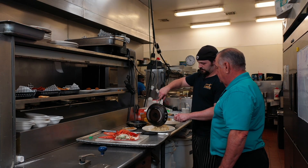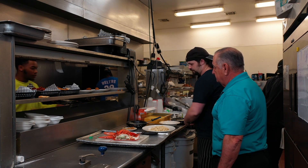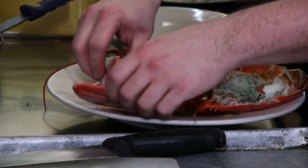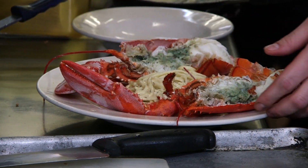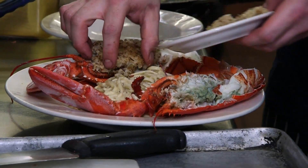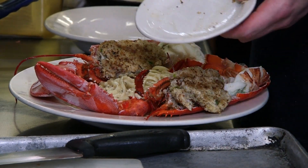You put it down like so. We're going to take our lobster right here, bring it around, and add our homemade crab cake stuffing. The crab cake is crab meat — lump and claw — a little bit of panko, onion, and celery.